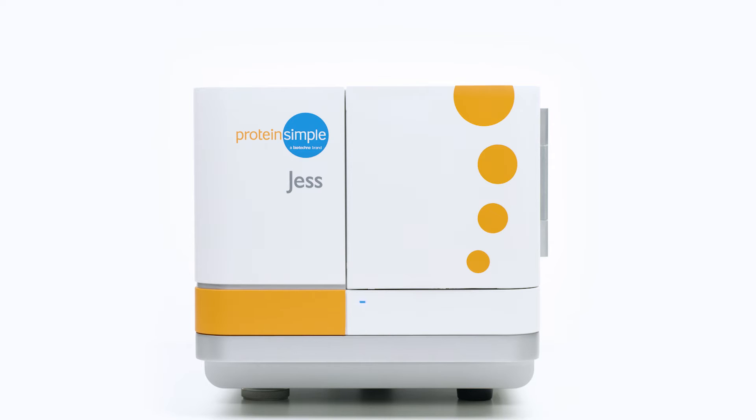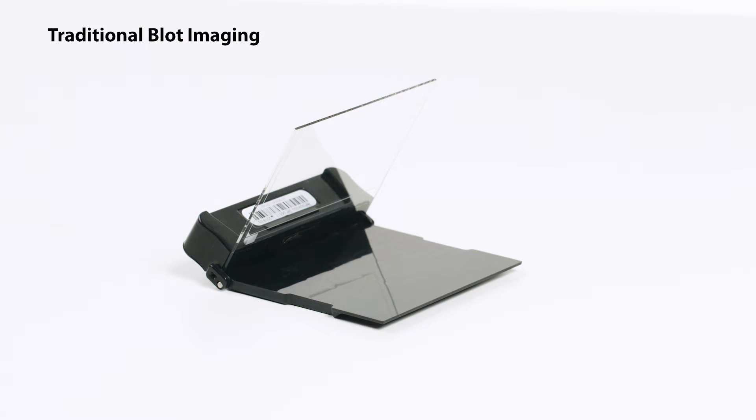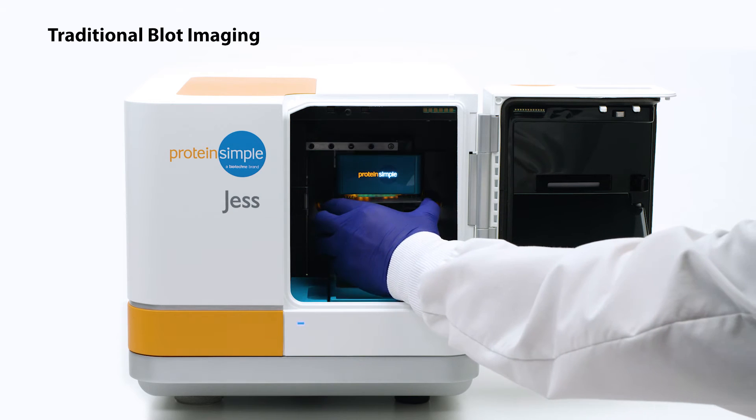And if you're still doing traditional Westerns, get the picture with Jess's in-built blot imaging system.